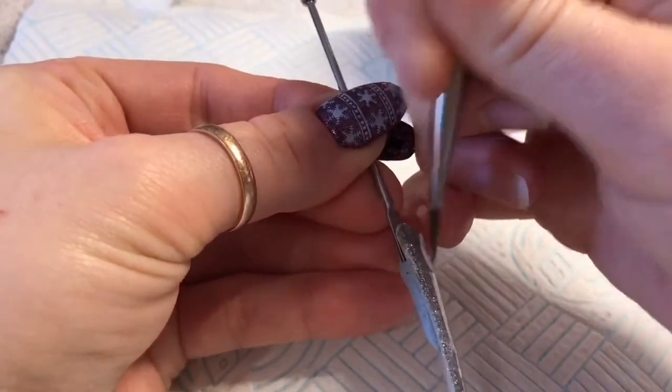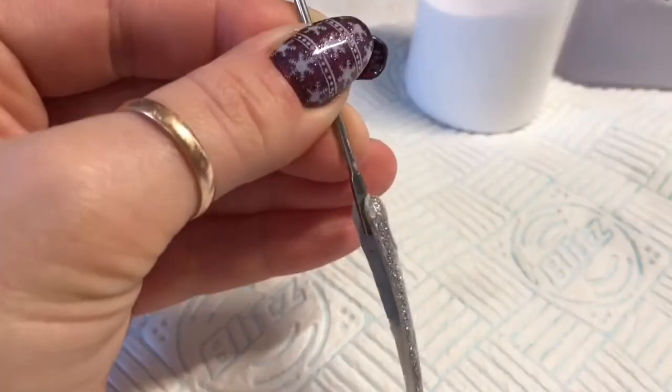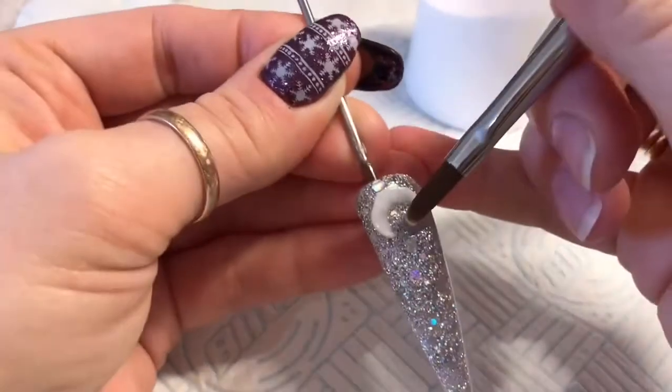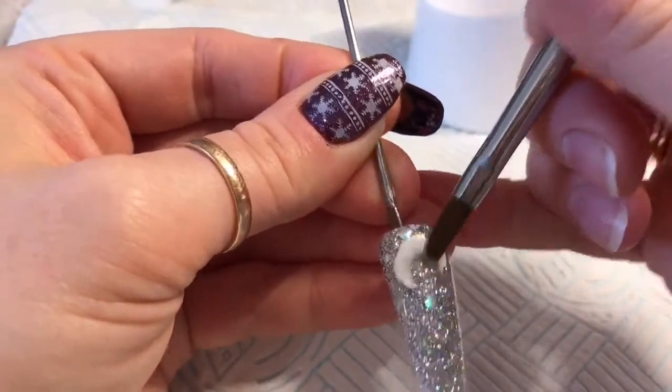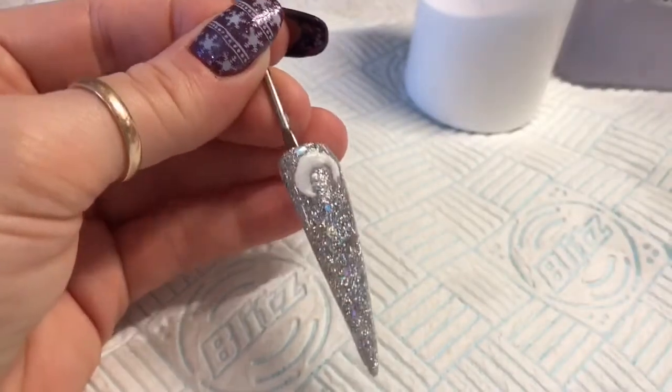Now, if you are going to be encapsulating this, you're going to want to keep it quite thin. So that's my first petal — I'm quite happy with that.